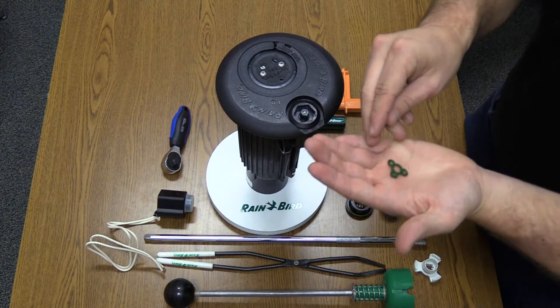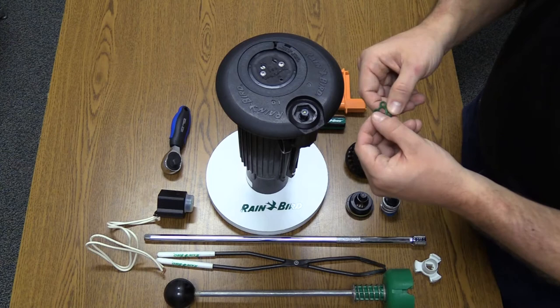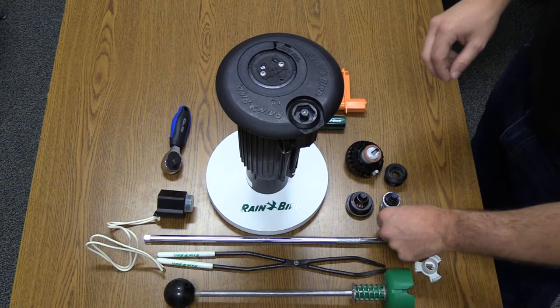This seal sits at the bottom of the PRS selector cartridge. If it is damaged, scored, or cut in any way, it will need to be replaced. If it has moved out of position, it will need to be thoroughly cleaned and then reinstalled back into position.